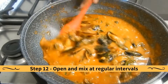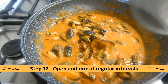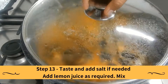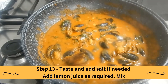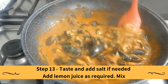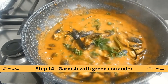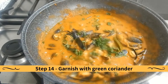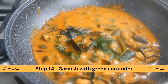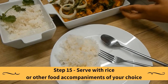Open and mix at regular intervals. Taste and add salt if needed. Add lemon juice as required and mix. Garnish with green coriander. You can serve with rice or any other food accompaniments of your choice.